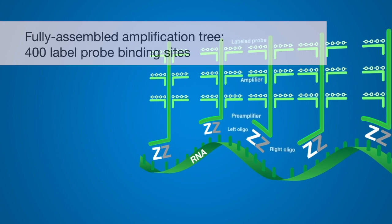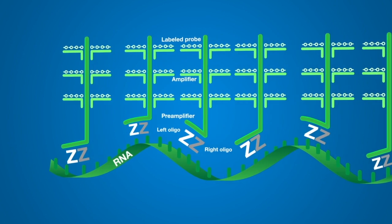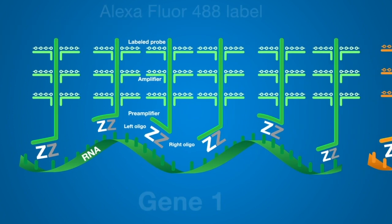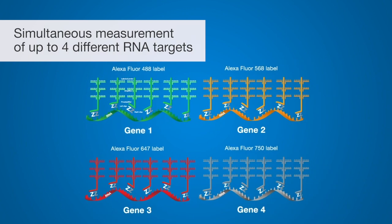When all 20 pairs of the target-specific oligonucleotides in the probe set bind to the target RNA transcript, amplification of up to 8,000-fold can be achieved. Currently, up to four unique fluorochrome-labeled amplification tree structures are possible, allowing simultaneous measurement of up to four different RNA targets.